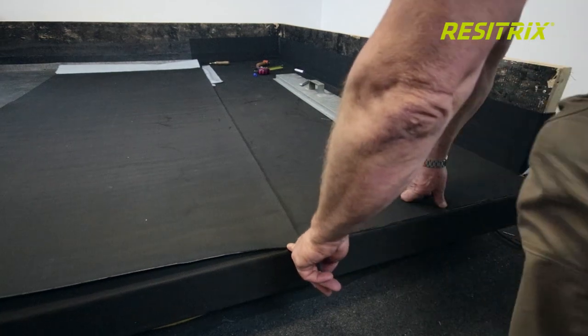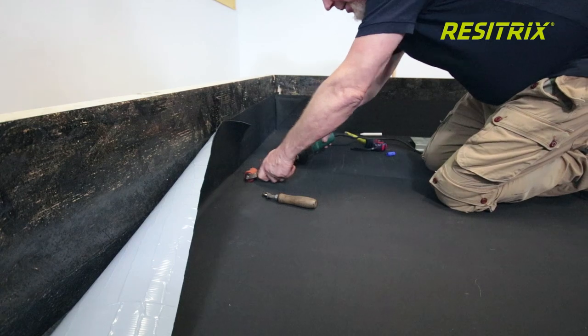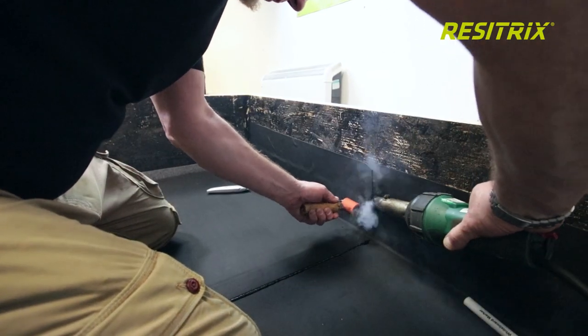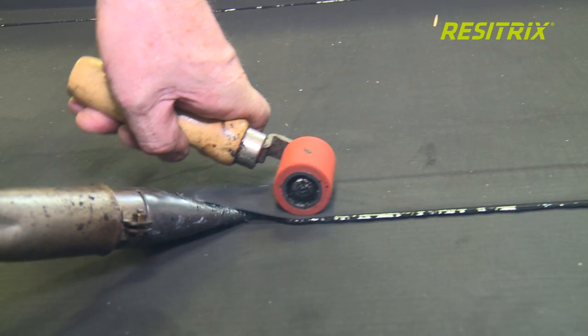Before welding Resetrix seams, all visible corners must be rounded. All seams and detailing on Resetrix must be heat welded using a hot air gun with a 40mm nozzle. This will ensure a thorough melt of the bitumen across the entire 50mm width.